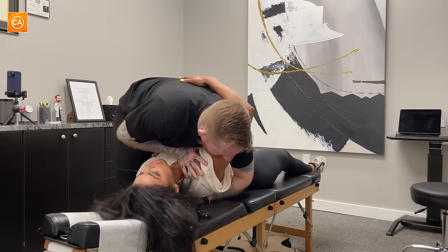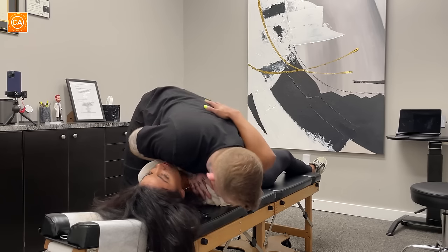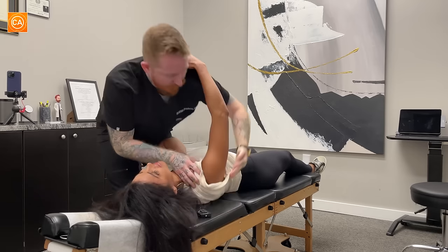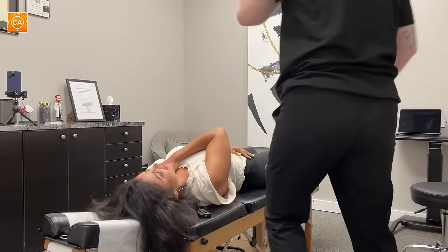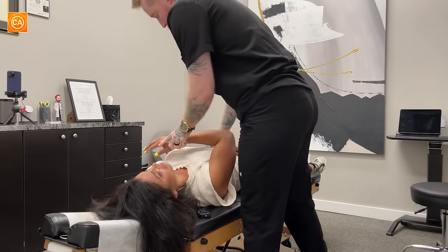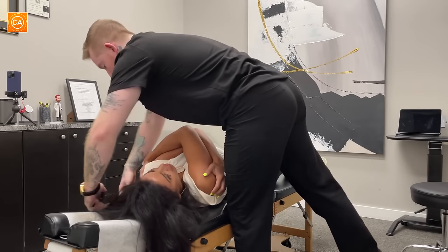Breathe in and out. Let the whole shoulder relax. What do you think about that? That was awesome. That side was a little bit worse. Now on this side, we're going to do like this, because that one was more the ribs — this is the middle of your back.